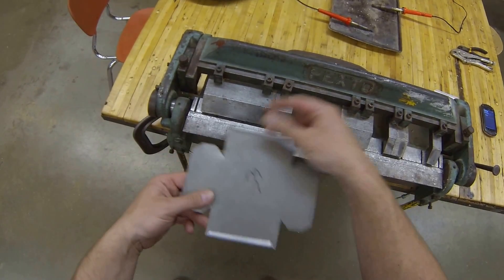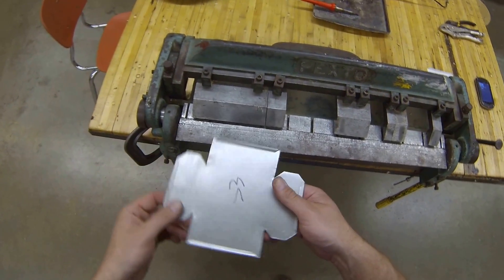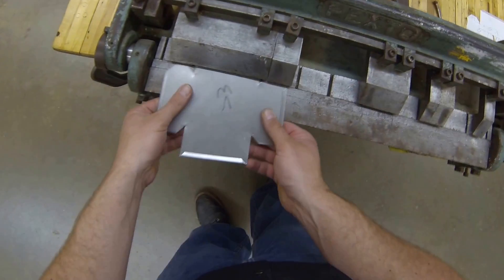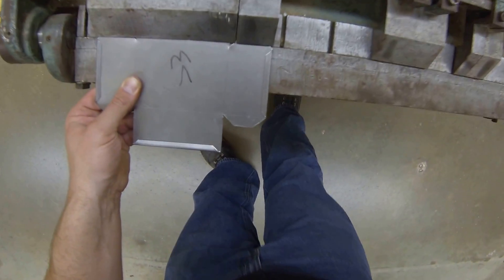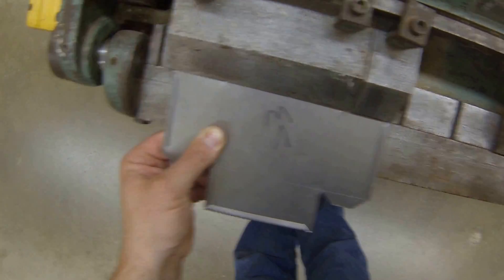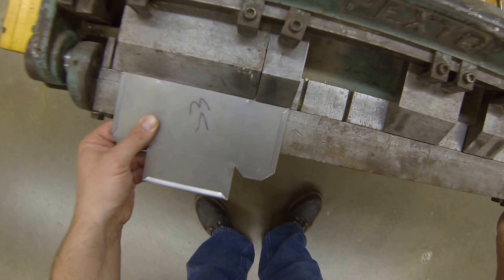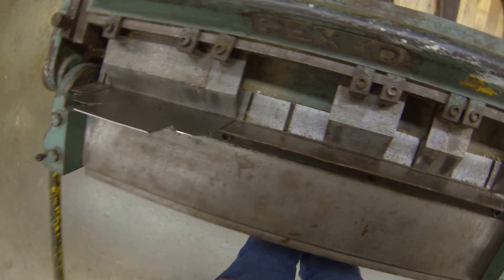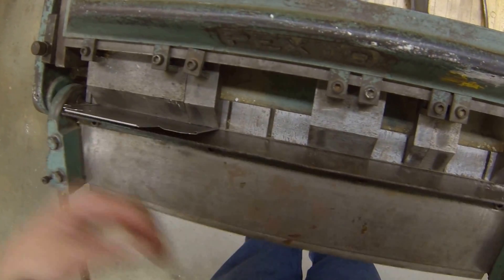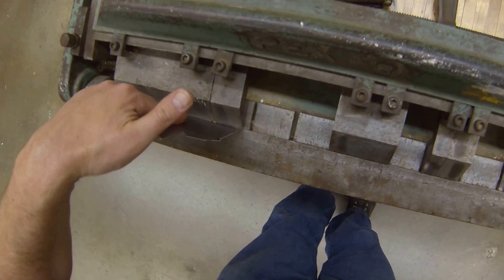So I'm gonna do that first, turn it around, do this side second, and then come back and finish these two last. We want to bend that up 90 degrees — I'm gonna go just a little bit past and take my hand and pull back on it so that way it's a tight 90.